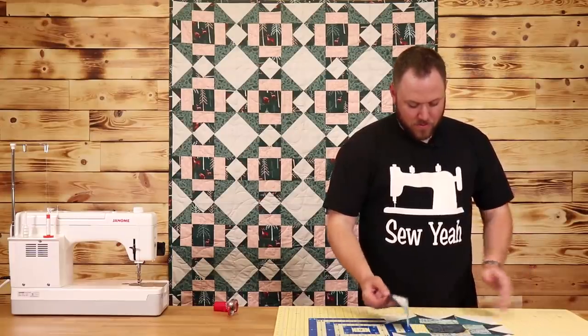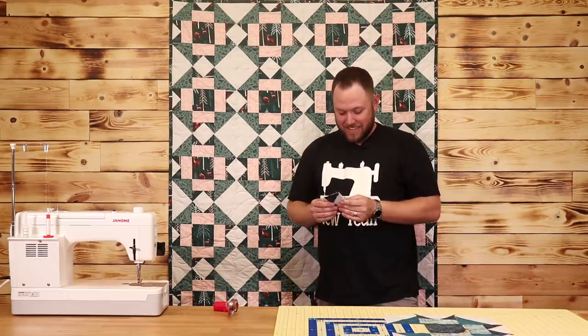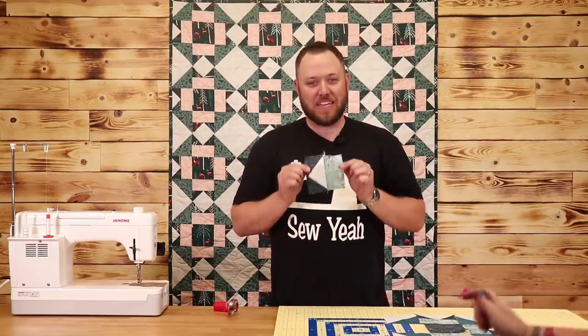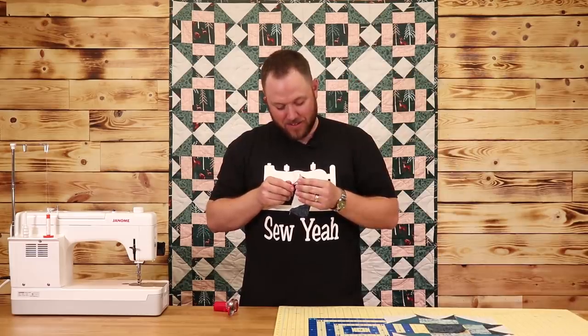Wait, wait — what happened? I think this one got sewn on the wrong side. Get me a seam ripper before you get one. Technical difficulties on the set! If your block looks like this, you've done something wrong. Hannah, you can leave that in — it's all good.